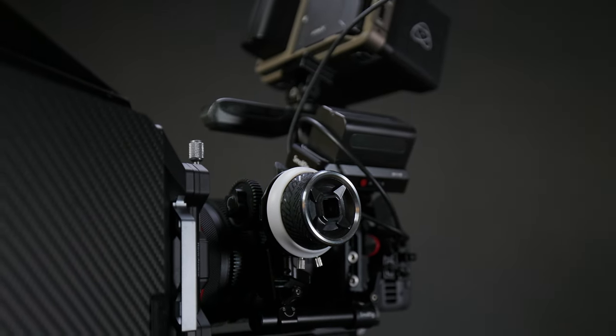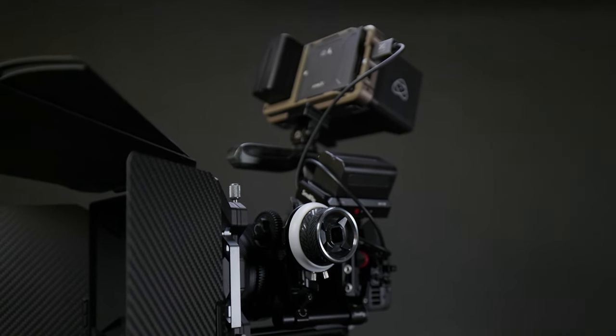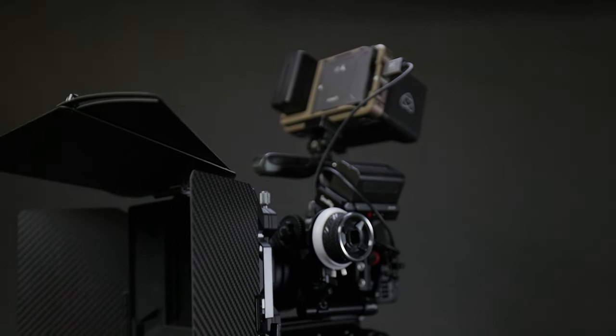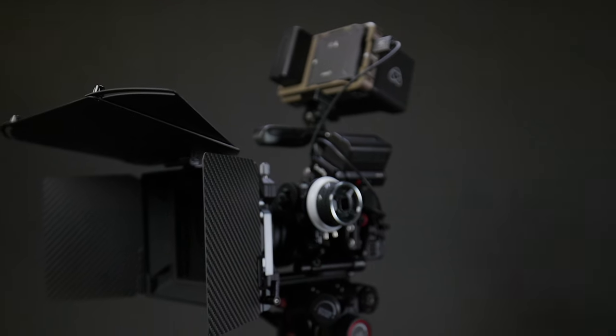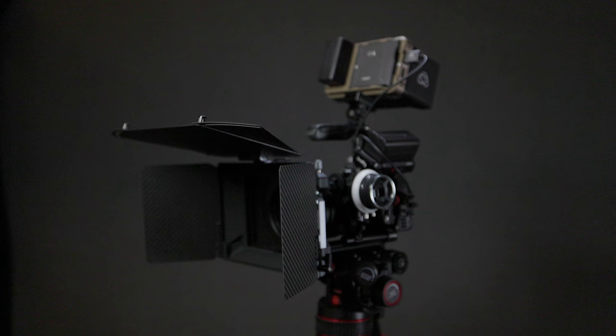Since the R5C's release, we have seen way more in the way of smart V-mount style batteries with USB PD support, as well as smaller batteries and smaller, camera-specific battery solutions.